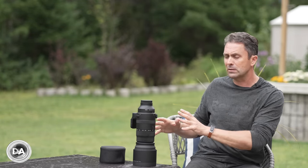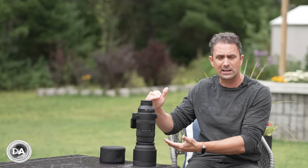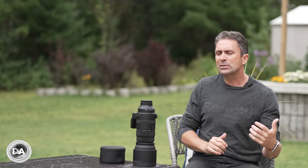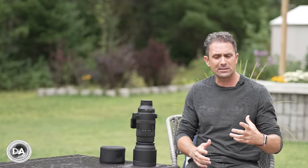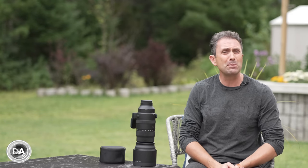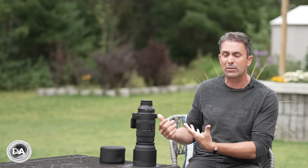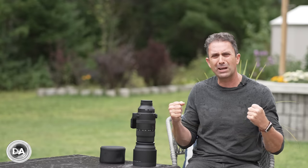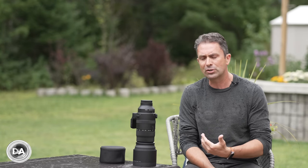Some of you will prefer the slightly more compact design here relative to the Sony, while others will prefer the fact that the Sony is an internally zooming lens. It's a very different design philosophy — many people feel internally zooming has certain advantages like weather sealing, with less opportunity for dust particles to be brought in. But that's what the seals are designed for, and I'm hoping the Sigma proves resilient to dust and moisture intrusion due to its weather sealing.